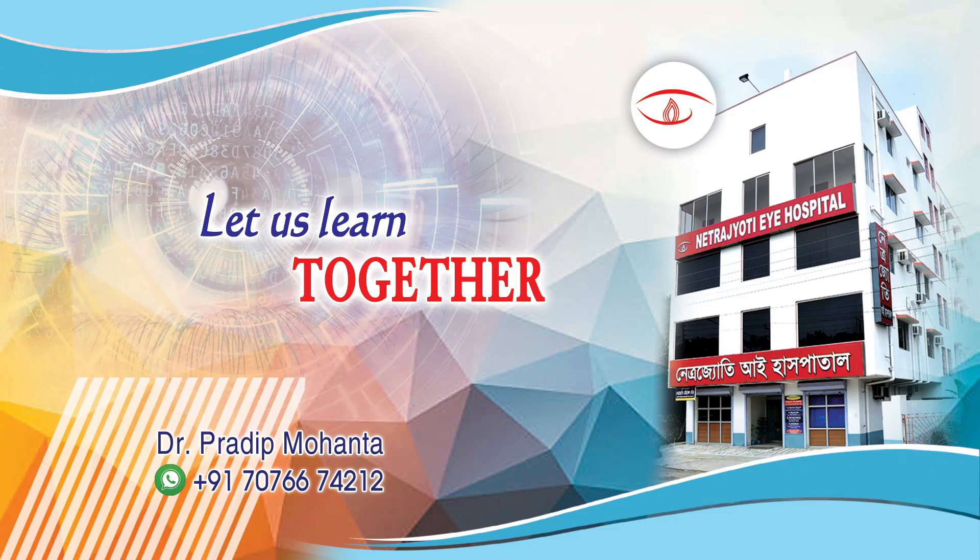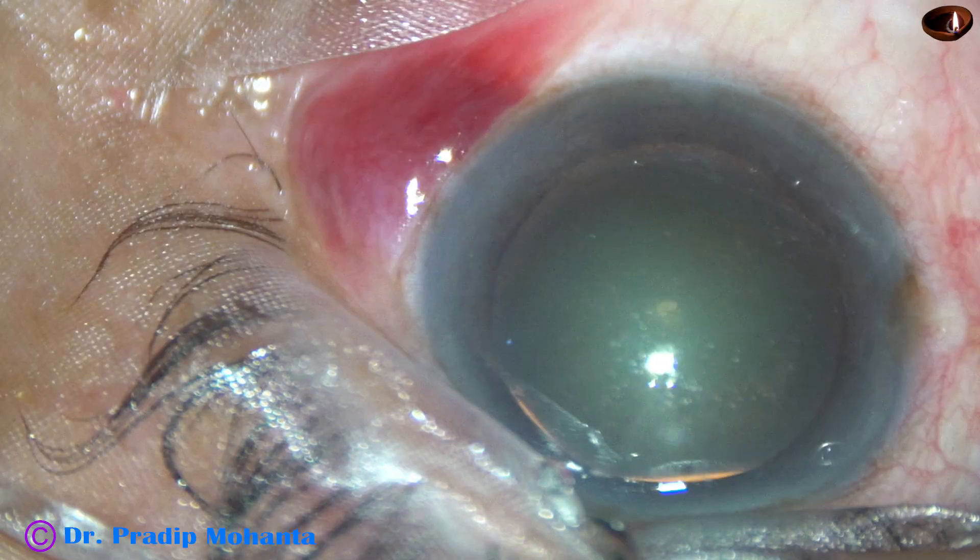Friends, welcome to my workplace at Ranagha, West Bengal, India. The FACO TIF does it all.